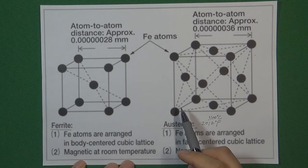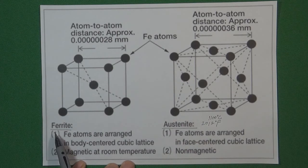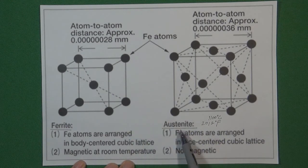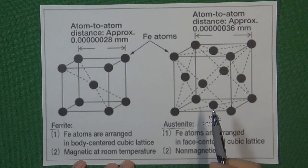Here is the atom structure diagram. The left one is ferrite, the right one is austenite. The reason why we want to quench the material in the austenite condition — actually the answer is very simple.